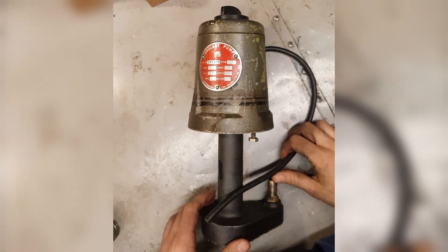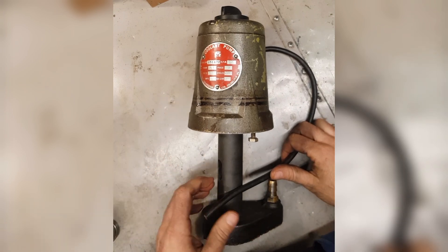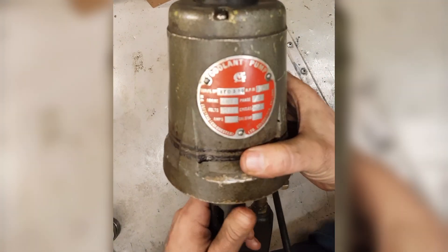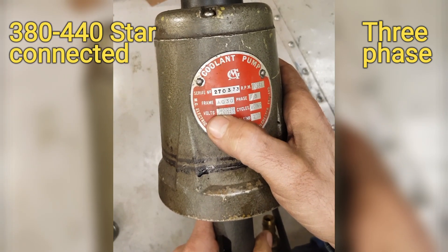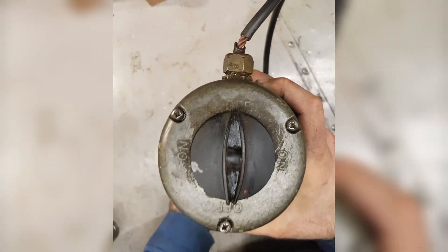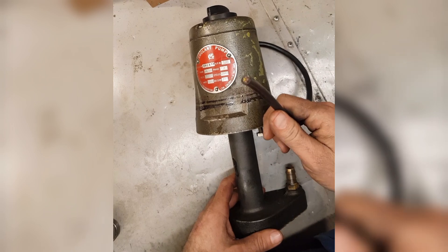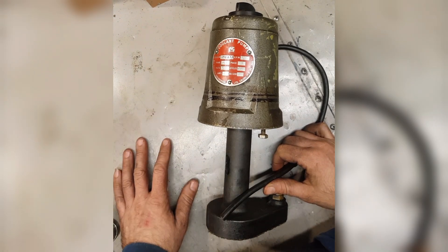My Chipmaster's coolant pump was destroyed when I bought the machine, and I recently decided I need a coolant pump for turnings. I bought one of these original coolant pumps for the Chipmaster. This one is a three-phase pump and runs on 380, 440, or high voltage three-phase, or low voltage three-phase which is 220-250. What I'm hoping, because I don't have three-phase supply other than my static converter, is that I can rewire this to run on single phase in conjunction with the converter.